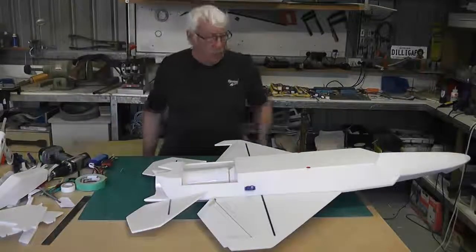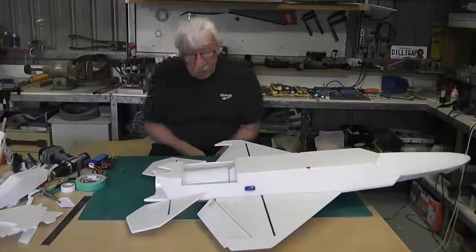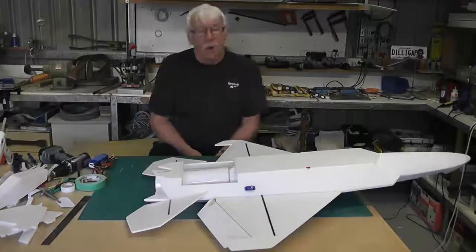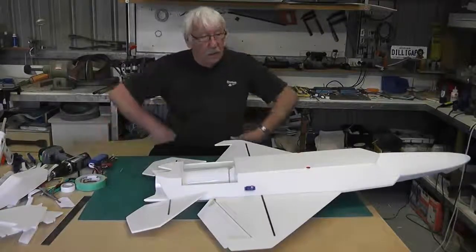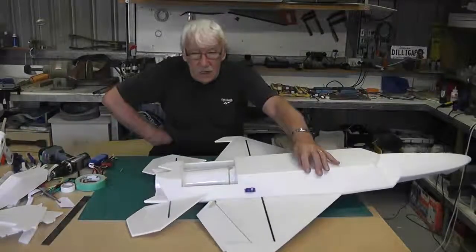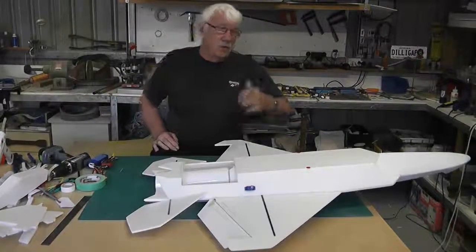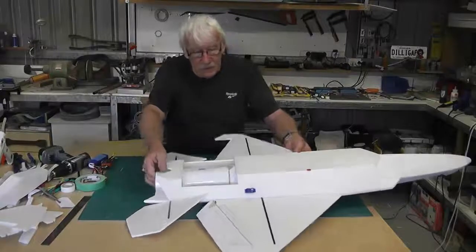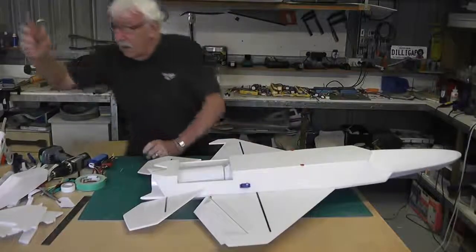The biggest problem with these jets is the fact that when it's an EDF it's hard to balance. With enough weight at the back with the EDF and with the pusher, it tends to be tail heavy. We're using a smaller battery so it's difficult - we need to get the battery forward, so it's a bit of a balancing act as to where things go.